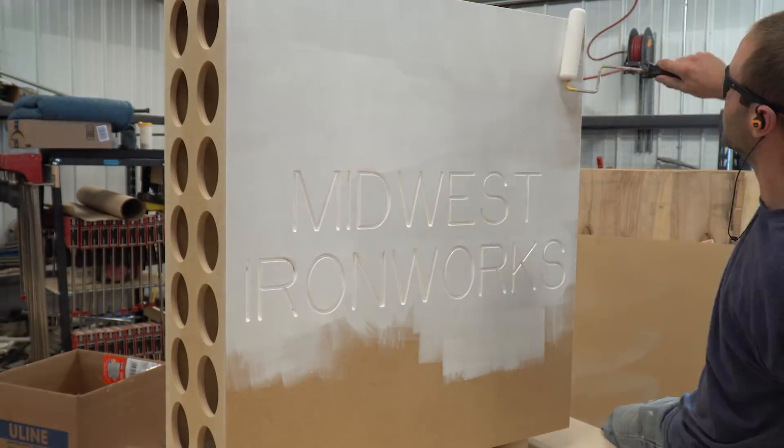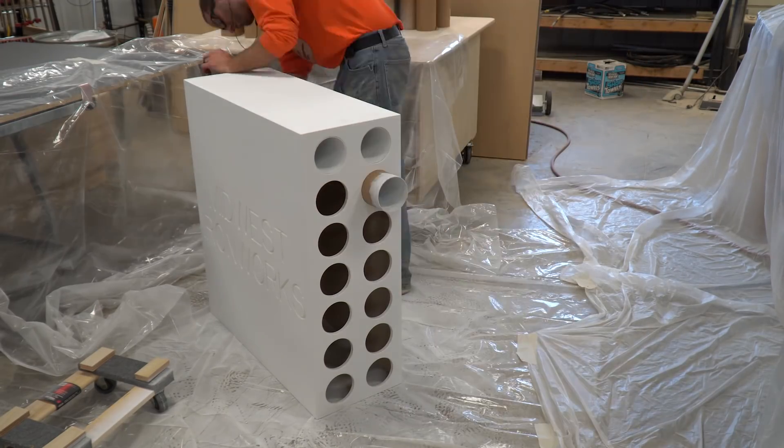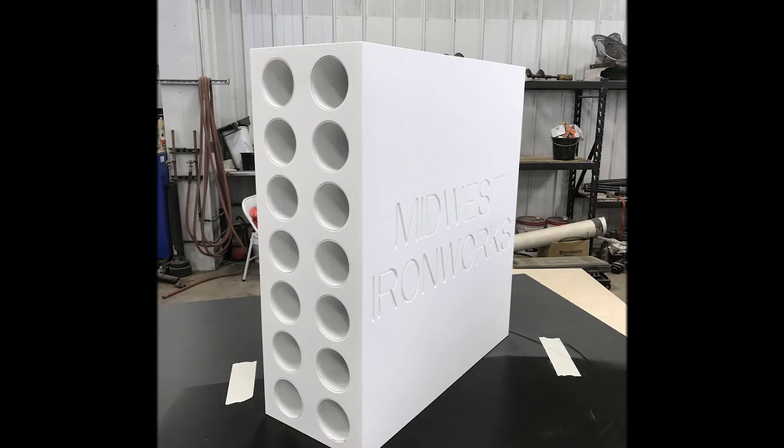Once everything was dried, I slipped the tubes into their holes and then capped the back end with the shipping caps that came with them. All in all, the cabinet turned out very nice and with the help of the CNC, the construction was a breeze. I put a couple felt squares on the bottom and slid the cabinets into position.